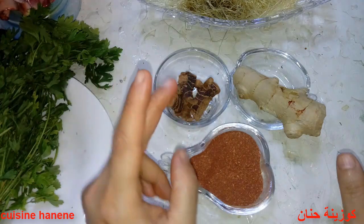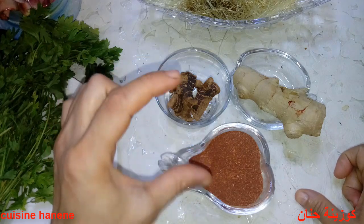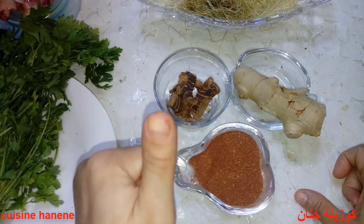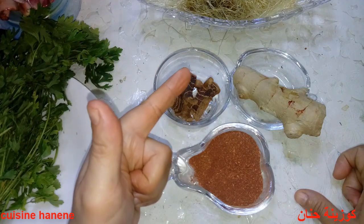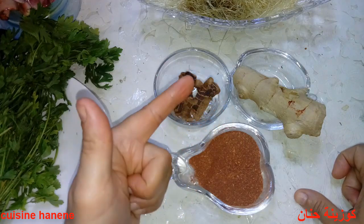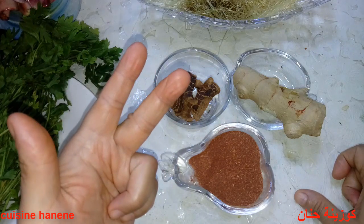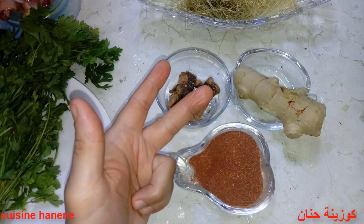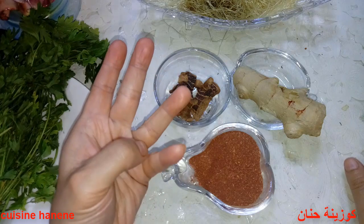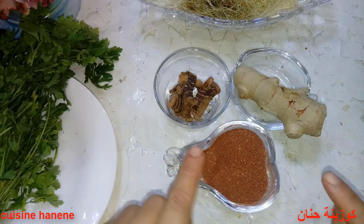كوبين في اليوم أو أربع كؤوس صغيرة كأس الشاي. نشربه صباحاً على الريق قبل الفطور بعشر دقائق، وقبل الغداء بعد الثانية عشر زوالاً بعد القهوة بعشر دقائق، وقبل العشاء. هذه هي الوصفة والطريقة الأولى.